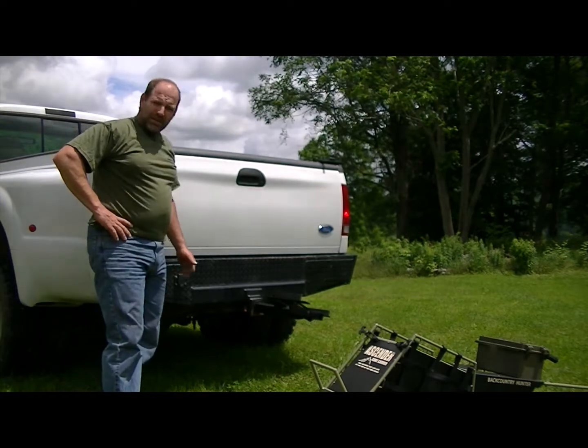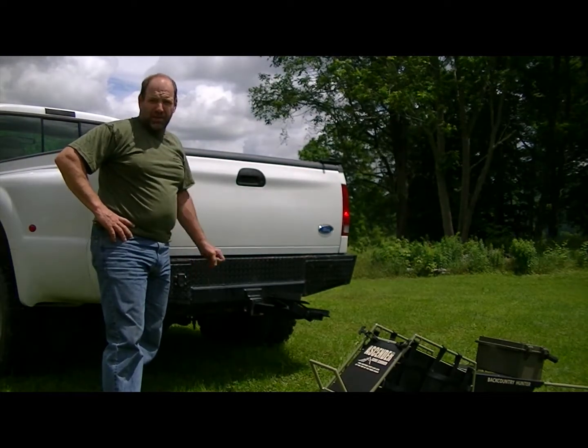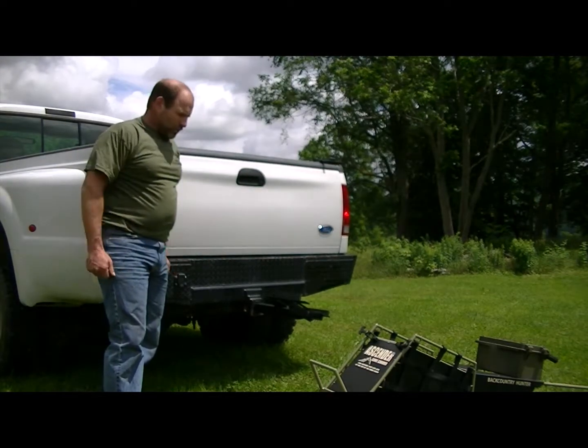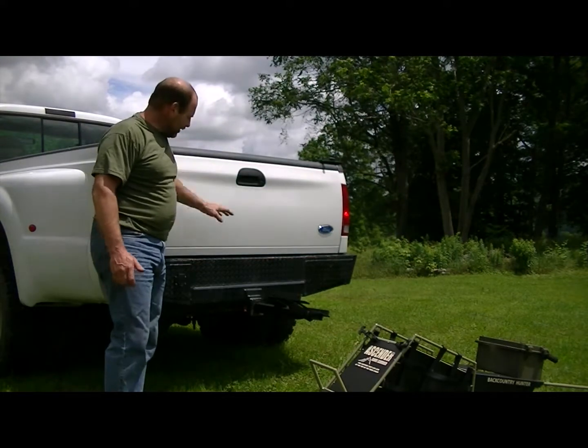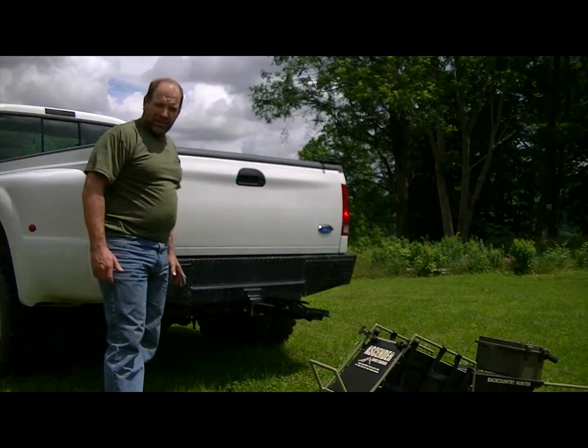Hello everybody, I'm Scott from Ascender Game Carrier. Today we're here to introduce you to the hitch for the Ascender Game Carrier. This is particularly helpful if you either don't have room in the back of your pickup truck or you hunt out of an SUV. Anything that has a type 3, 2-inch hitch, this will go into.